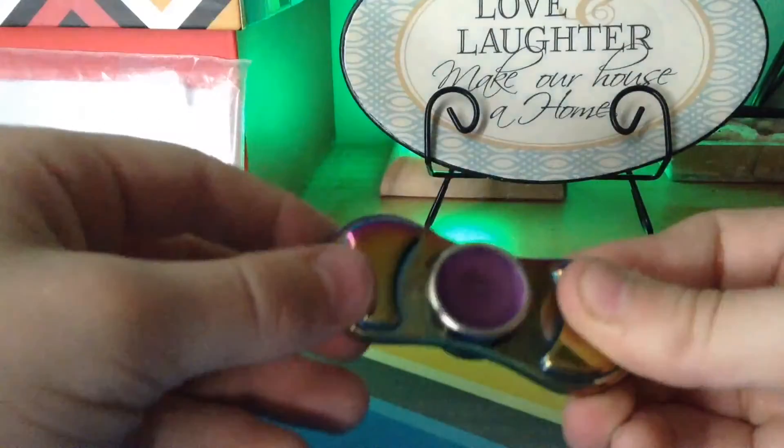There are loads of ways to fidget with this without using it as a fidget spinner. Like spin it like that. Like that.